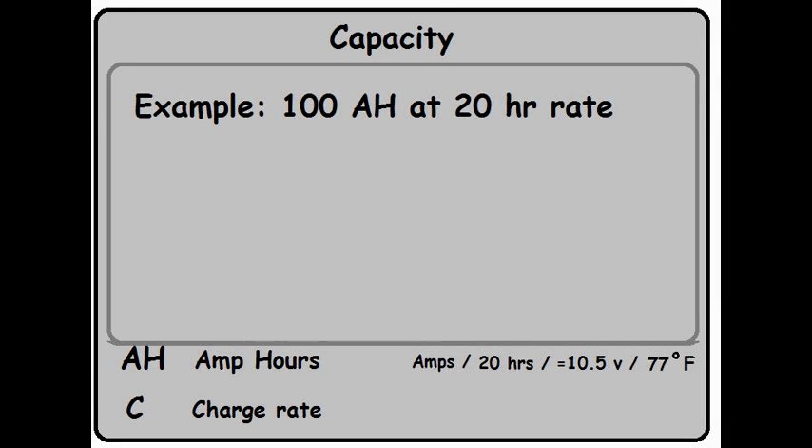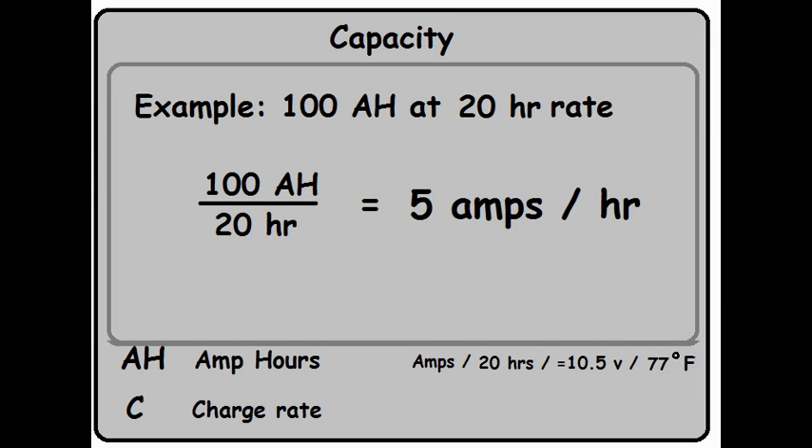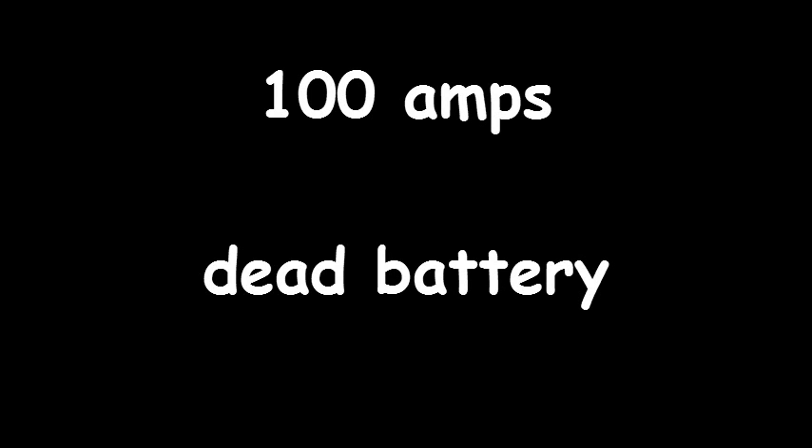What does this amp hour rating mean to us? Let's say I want to hook an inverter that pulls 10 amps up to a 100 amp hour battery. Will I get 10 hours of use? The answer is no. That 100 amp hours is based on a predefined current draw — to find it, divide the total amp hours by the amp hour rate: 100 divided by 20 equals 5 amps per hour during the test. Since our inverter draws twice that rate, we'll get considerably less than 10 hours. Also, if the battery actually gives up all 100 amp hours, you've reached the dead battery state. You can recharge it, but each time you do that it causes severe internal damage. To properly use this battery, you need to do what's called shallow cycling — I'll cover that in another video.